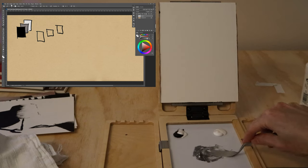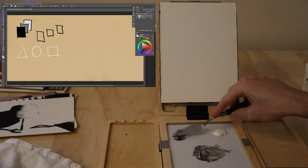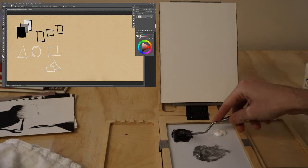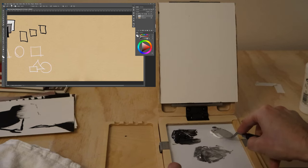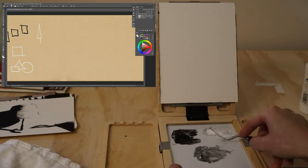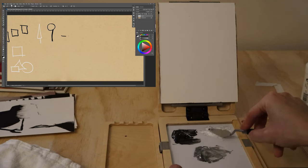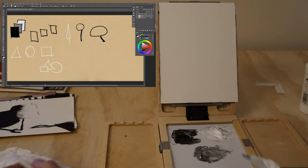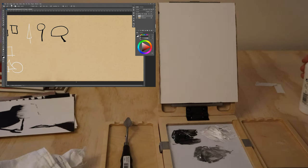Now we get fancy with it and start doing things with our basic shapes. We have our triangle, rectangle, and circle, and we can overlap our basic shapes in various combinations. We can think about simple shapes for trees, especially as we're planning layouts in our compositions. Trees can be more or less like a pine tree shape or an oak tree shape.